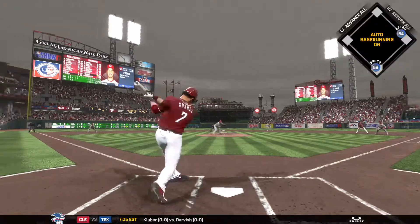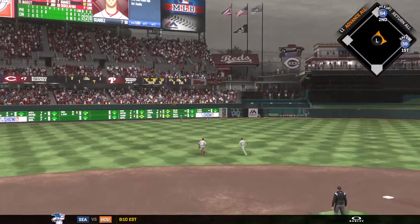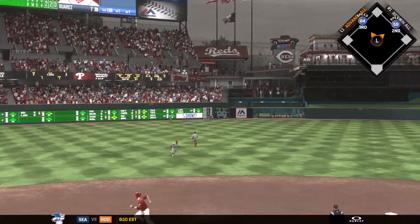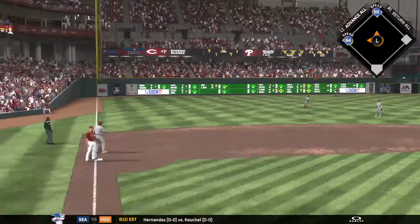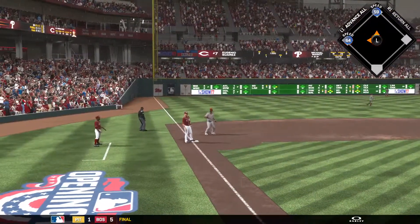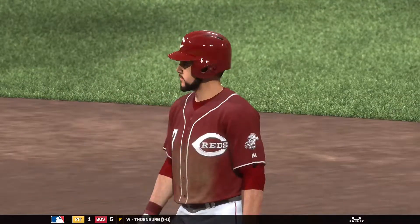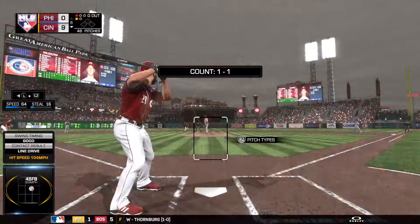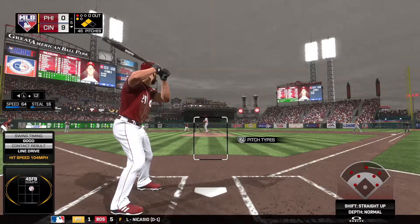He's set and the 2-2 pitch — going to find the alley as he might have himself his second double in the ball game. And as a result of that errant throw back in, he'll advance 90 feet from second to third. This guy just feasts on mistakes up in the zone, and that's exactly what he gets right here. A belt-high pitch, he drives it into the alley. Great chance now with two runners in scoring position.